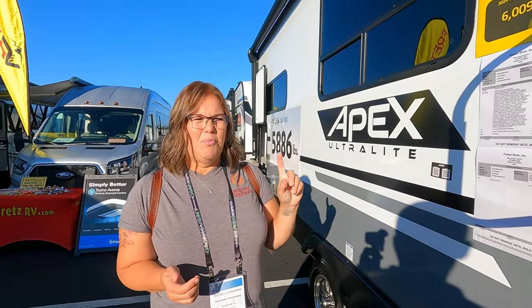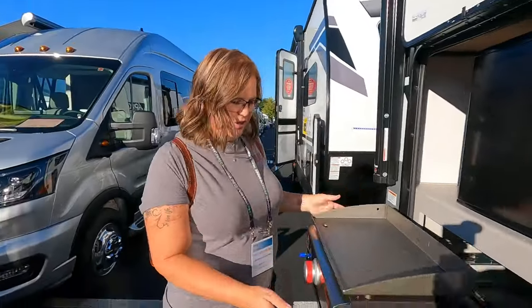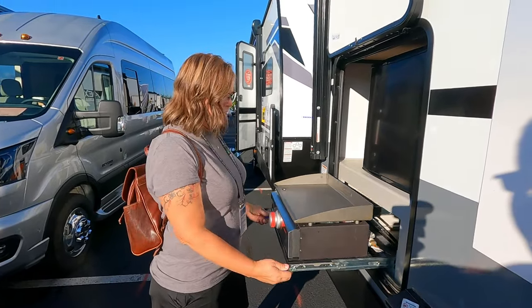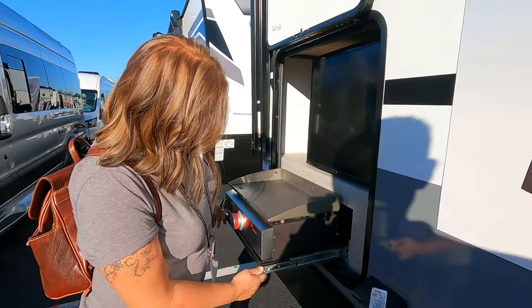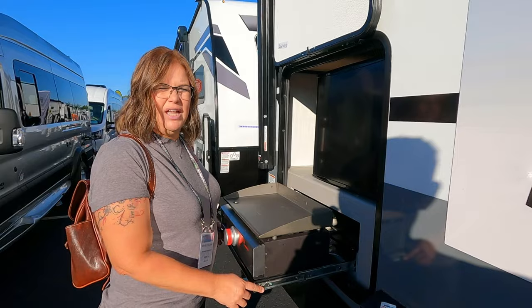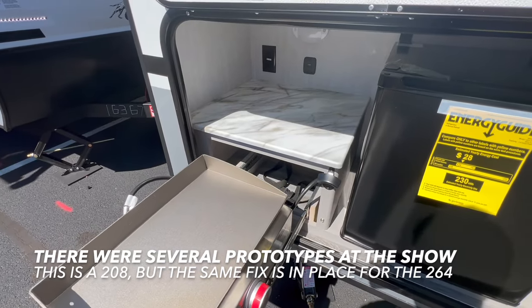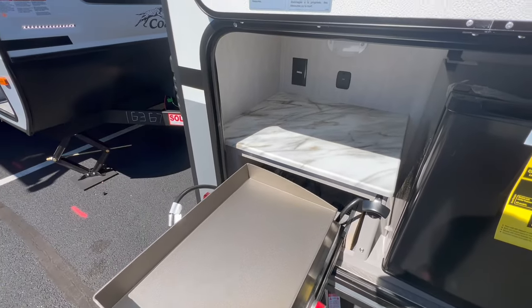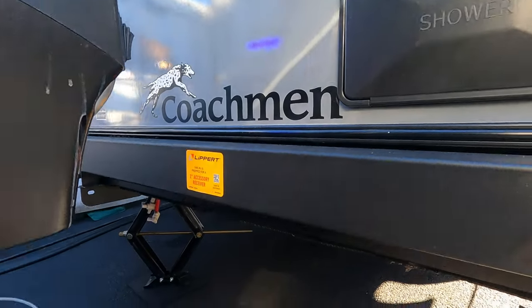Let's start with what's coming standard — this outdoor kitchen with this griddle. The griddles are coming standard on all Coachman Apexes. You have to take the piece off to close it, which is what I don't really like. This is actually the prototype model, so they've already redesigned it — they basically removed the bottom rail so the griddle will just slide right in now without any problems.